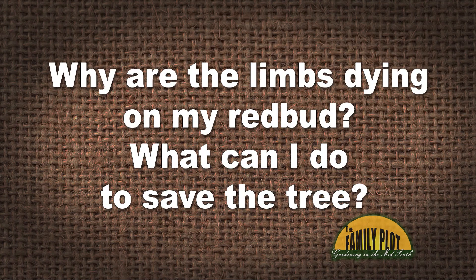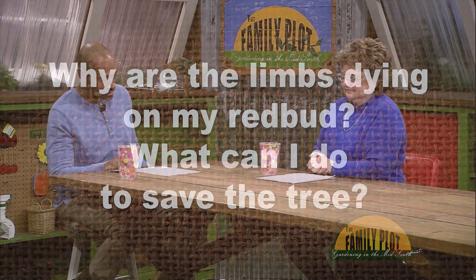Some of the limbs are dying on my red bud. The wood is brown all the way through. I can cut the dead limb off and it looks like another limb is dying. Why are the limbs dying on my red bud? What can I do to save the tree? This is Elizabeth from Haynes, Arkansas.